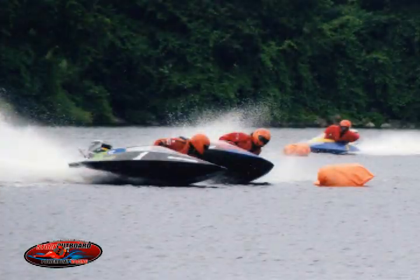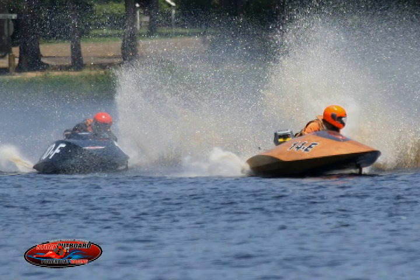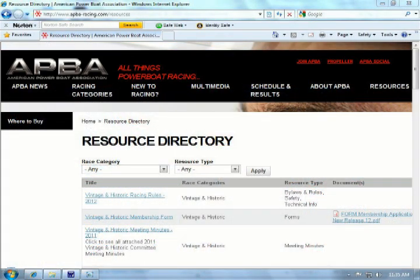These still shots may provide a different perspective to help you see the differences. More information on runabouts can be found at www.stockoutboard.net. For more information about those that build runabouts along with other equipment-related resources, go to apva-racing.com and click on the resources link to bring up the resources directory.